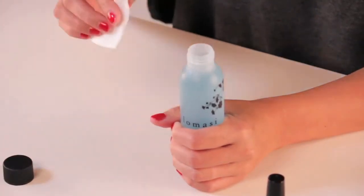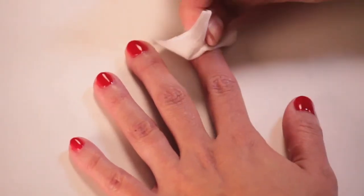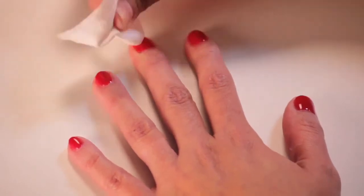You're going to grab your cleanser, saturate a 2x2 wipe, and then remove that tacky layer from each individual nail.